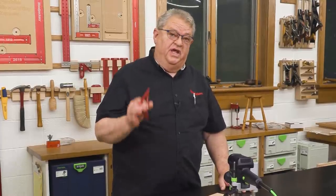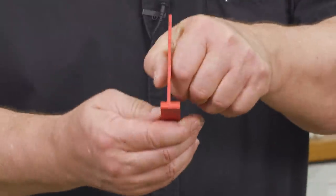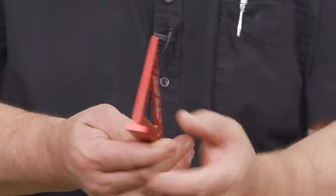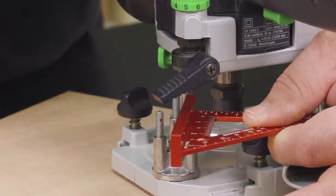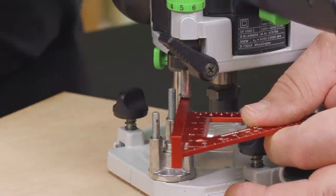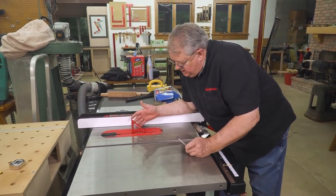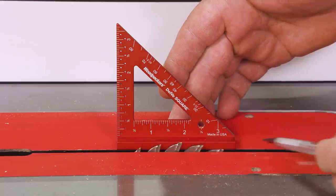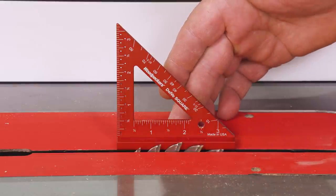Another feature of the Delve Square is that we have three standard measurements available to us all the time: three-quarters of an inch, an eighth of an inch, and a quarter of an inch. For example, to set up a three-quarter inch depth of cut with a plunge router, all I need to do is put that three-quarter inch spacer between the stop, bring it down, clamp it up, and there's our three-quarter inch depth of cut. The quarter inch side is great for setting up your saw blade to cut drawer bottoms — it gives a nice long reference to make sure the saw blade is right at a quarter of an inch.